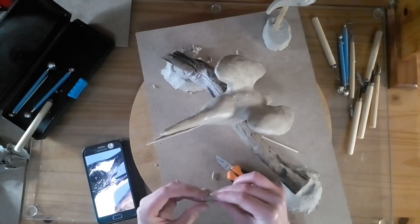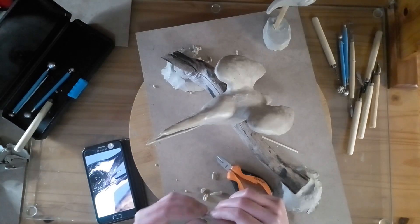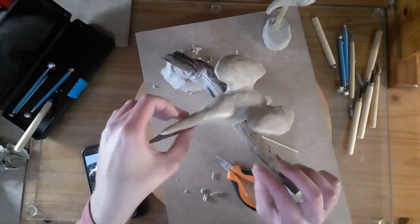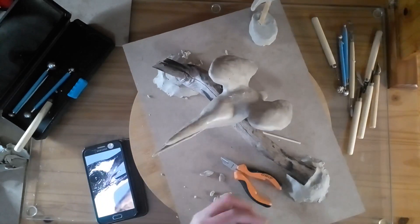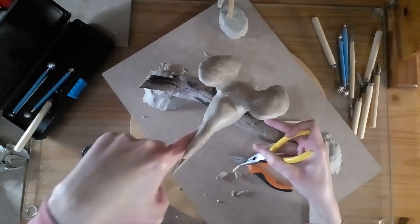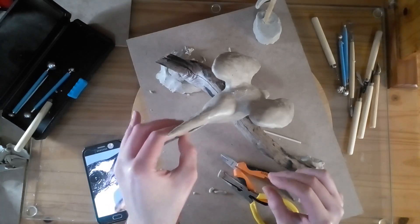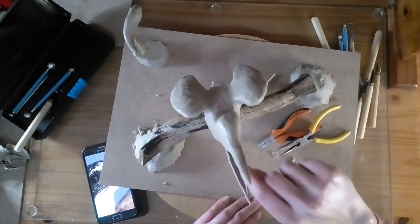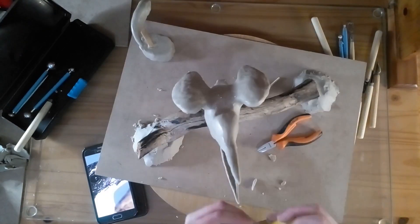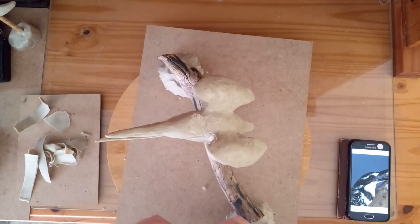I'm going to place the stick inside the bird's mouth. I don't want my stick to stick out so I have to push it into the mouth. I have to make sure that the stick isn't sticking out. Now I'm putting the tongue inside. And there, I'm done with my tongue.